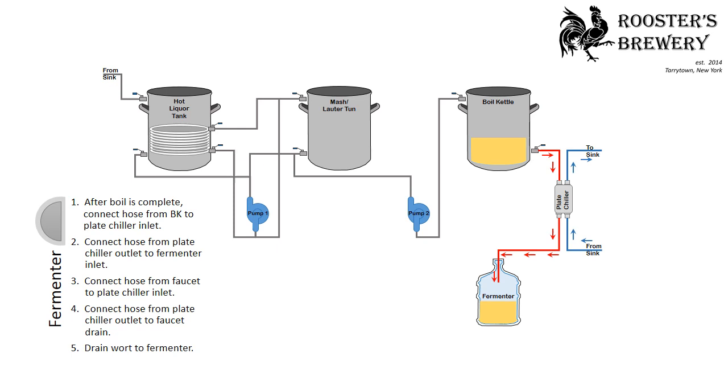In the final fermenter process, after the boil is complete, connect the hose from the boil kettle to the plate chiller inlet. Connect the hose from the plate chiller outlet to the fermenter inlet, and connect the hose from the faucet to the plate chiller inlet. Then connect the hose from the plate chiller outlet to the faucet drain. You'll drain the wort to the fermenter.